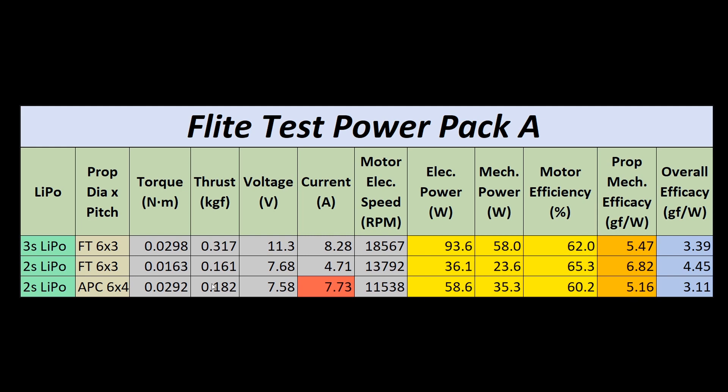Testing that APC 6x4, the part that I was quite surprised at is this propeller did actually consume quite a bit more current. And because of this extra current draw, we had electrical power at 58.6 watts and a drop in the overall motor efficiency down to 60.2%. All of these efficiencies are quite low in general for a brushless motor. The mechanical efficacy there is 5.16 gram force per watt, with an overall efficacy of 3.11 gram force per watt.